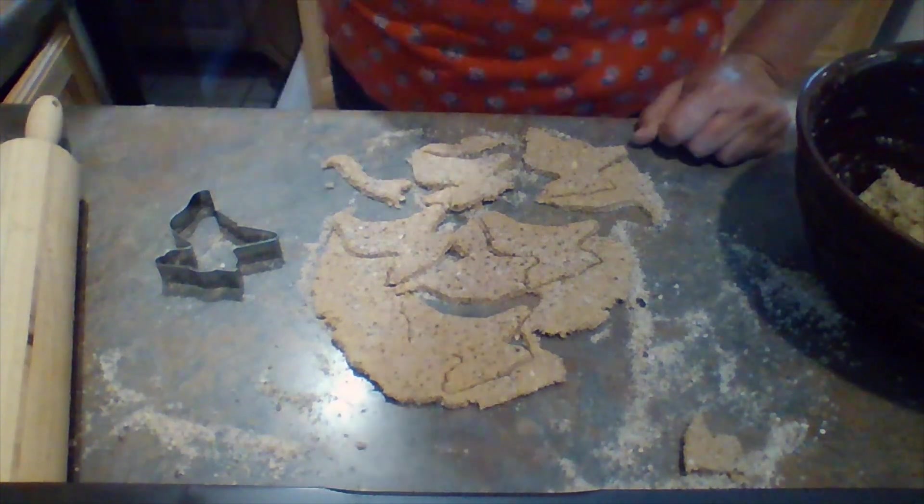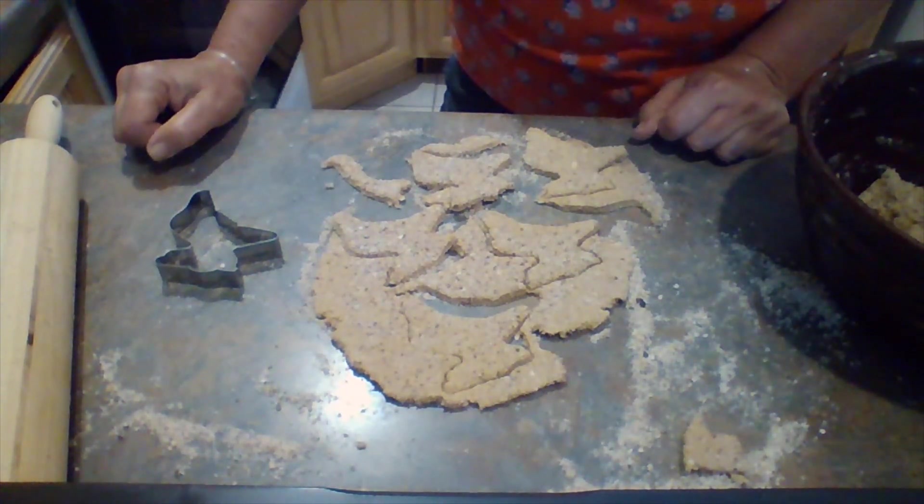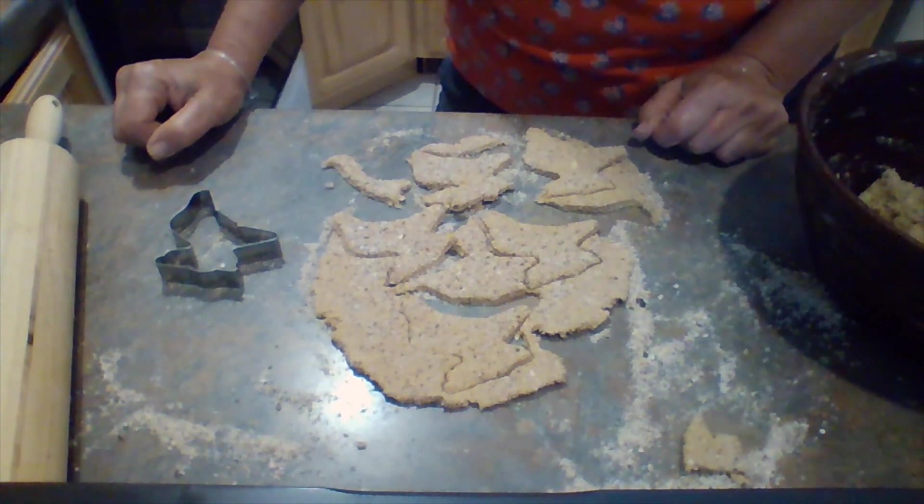I'm going to put these on a cookie sheet lined with parchment paper and bake them at 350 for about 16 minutes. These dog treats turned out great — they're very crunchy and crisp. They smell good. They only took 16 minutes to bake and just four ingredients, so very economical compared to what I'm paying. And a good way to use up bananas that are too ripe to eat. The true judge is going to be Marshall Dillon after he takes a pee.